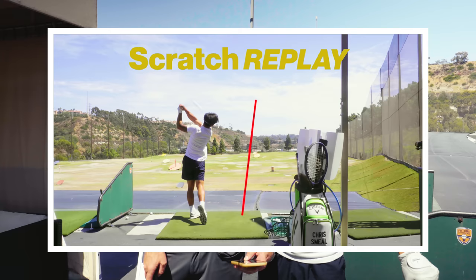Don't overdo it — just feel the draw. That's right on plane. See how you didn't take a huge divot there?